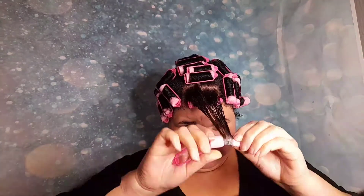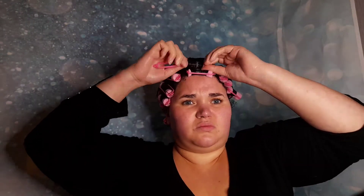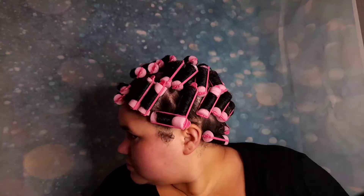This is a disclaimer: I will have very funny concentration faces throughout the video — please enjoy! Before each section, after spraying with water, I used the Cantu curl activator cream and also the Define and Shine custard.